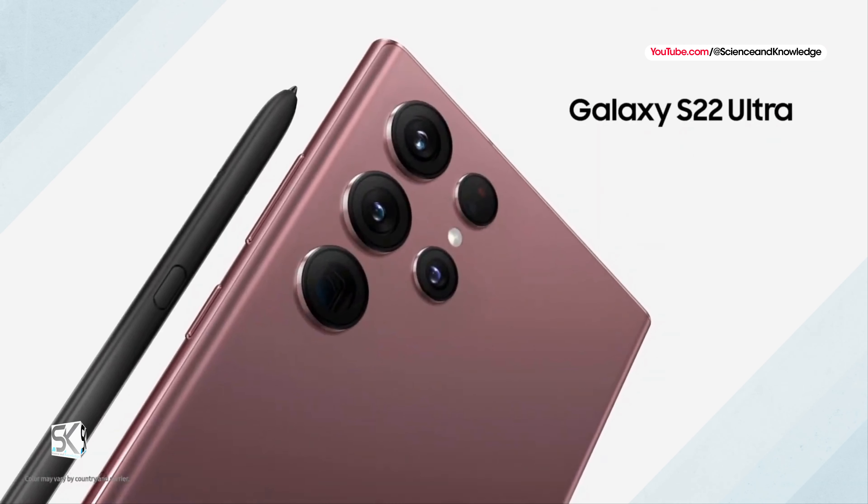That's it for now. For more updates, please subscribe to our channel, Science & Knowledge. Until the next video, take care of yourself very well. Peace out.